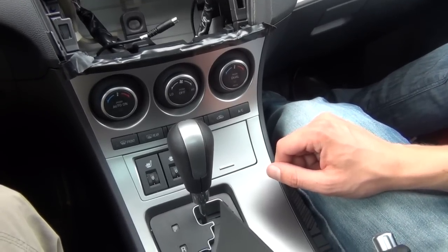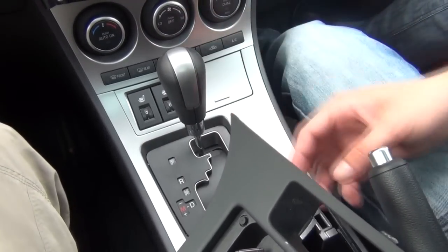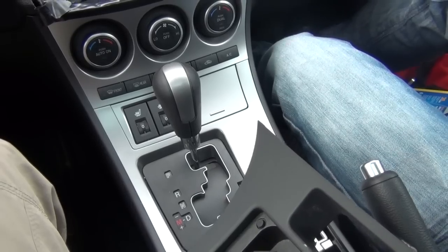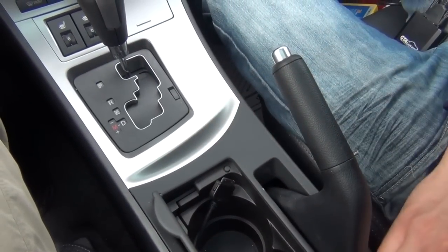You can also try removing the shift knob — the silver piece just lifts up and you pull it towards yourself. We're gonna put it back now because we're going to show you how to hook up the kit to the car.